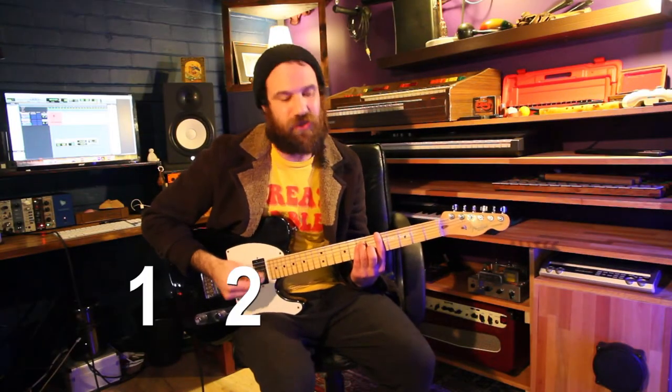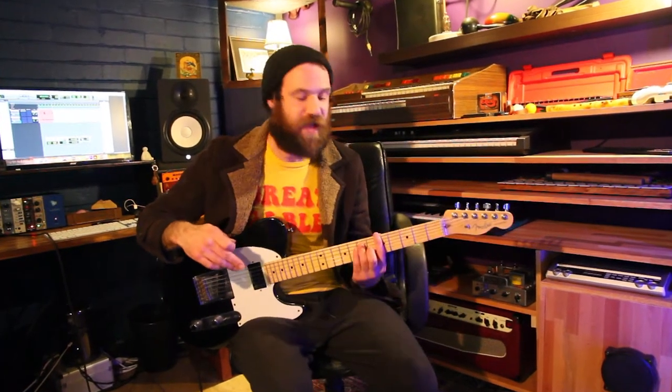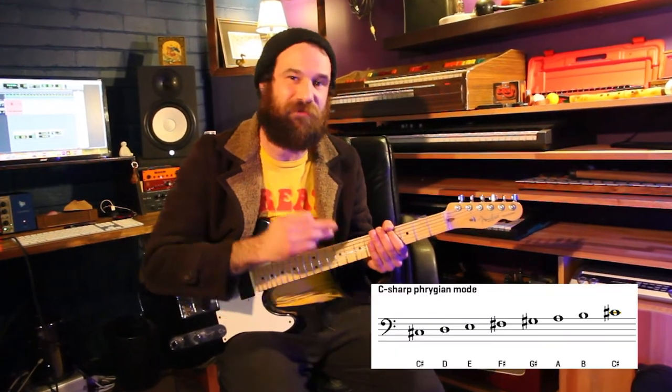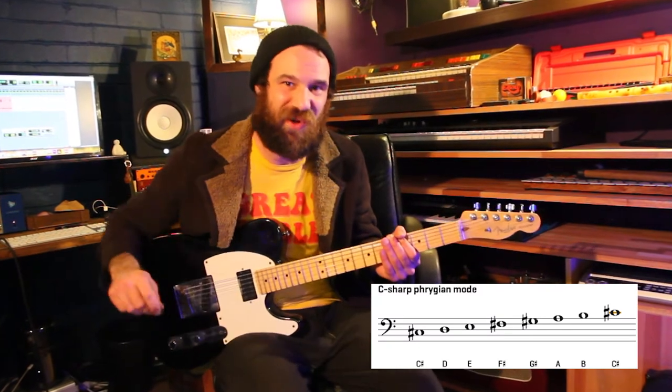All down strums — one, two, three and four and. This song is actually in the key of A major, but I hear the riff always running around in this C sharp minor, so I'd call it C sharp Phrygian, if anyone's a fan of modes out there.